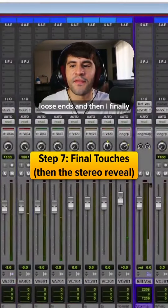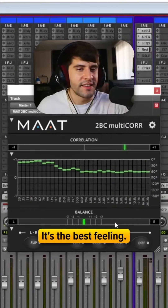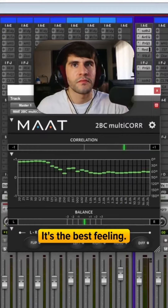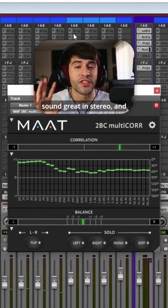I tie all the loose ends, and then I finally flip it into stereo — it's such a satisfying moment. Most of the effects I couldn't actually do in mono, so I make sure that those sound great in stereo.